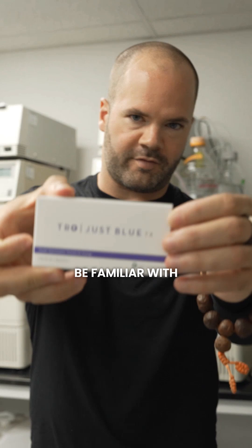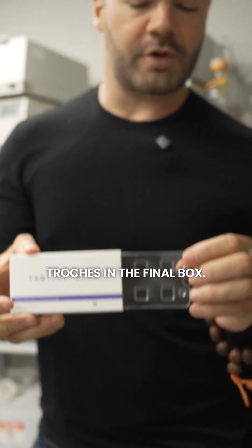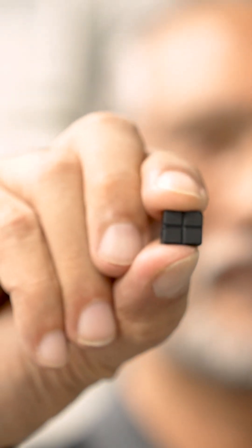So what's the final product look like? Some of you may be familiar with this one — it's just blue. And if you pull it out, you have four troches in the final box. We then put this out to our logistics partners and that gets shipped directly to your door.